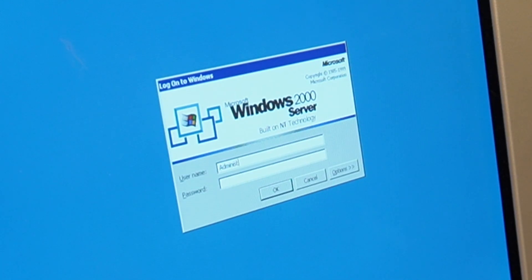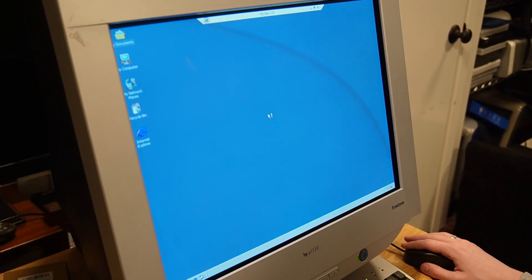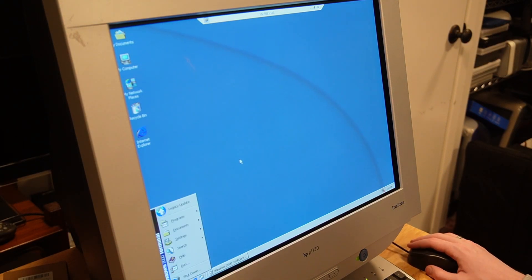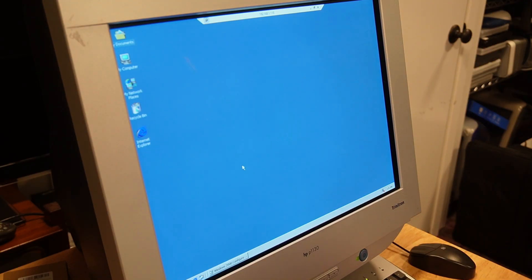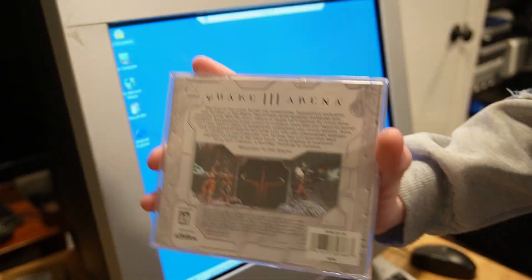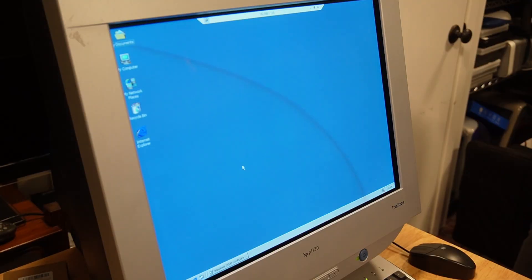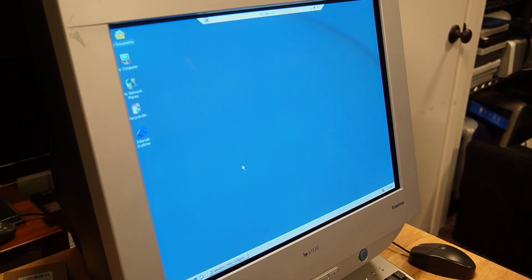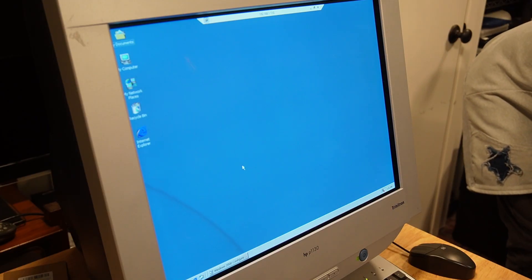We're logged into the server. Now let's get our copy of Quake 3 into the CD drive. I found my box copy of Quake 3. I can't show the front because the product key is on there. The CD drive clicks multiple times when trying to open, which is annoying, but Quake 3 shows up and we're going to install it.